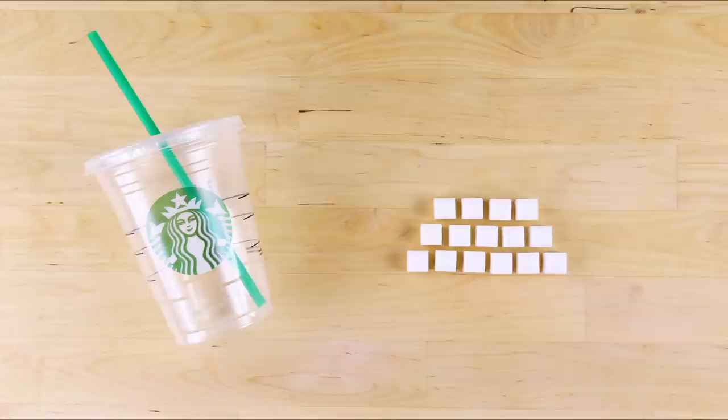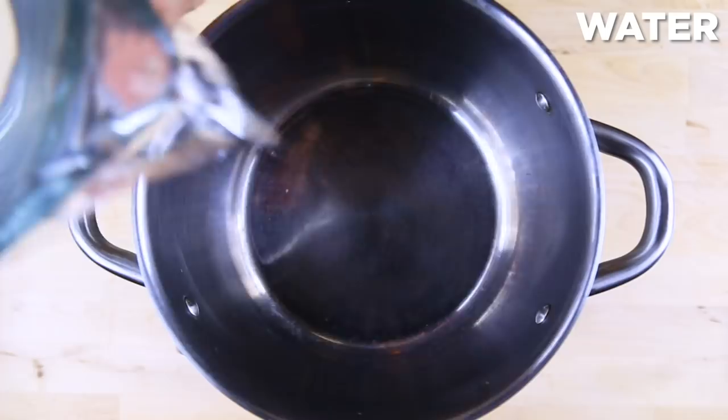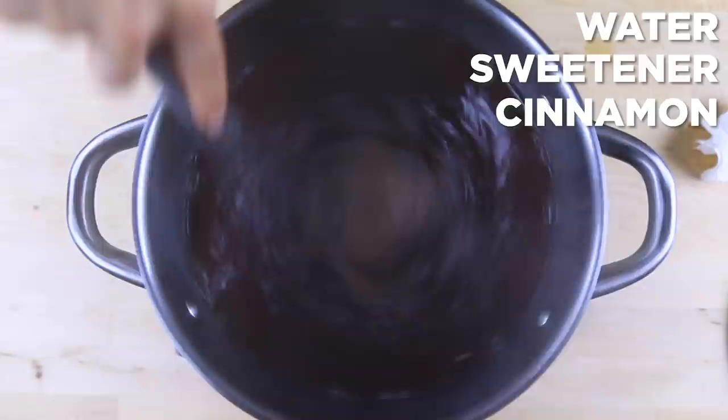A Starbucks iced chai tea latte is so refreshing, but did you know a grande is loaded with 42 grams of sugar? That's because the base of the drink is a pre-made sugary mix. Let's make our own so you're in control of that sugar content. Bring water to a light boil, add sweetener and cinnamon, and stir until dissolved.